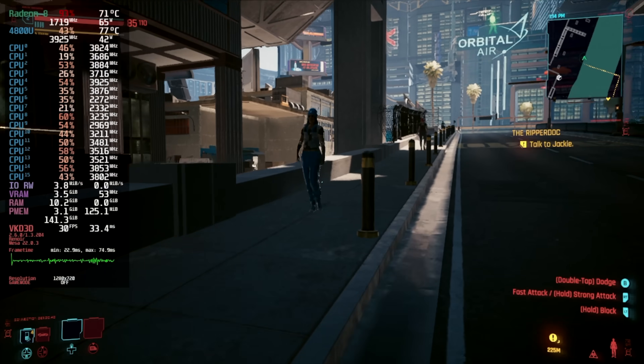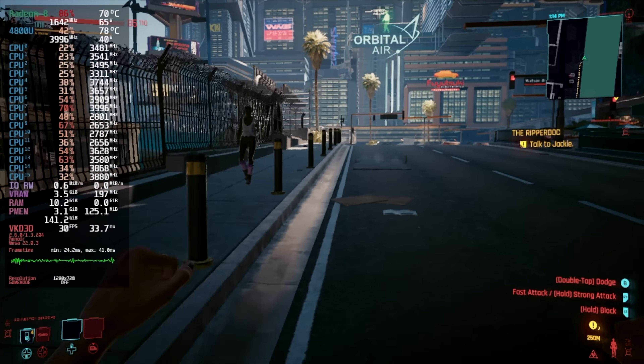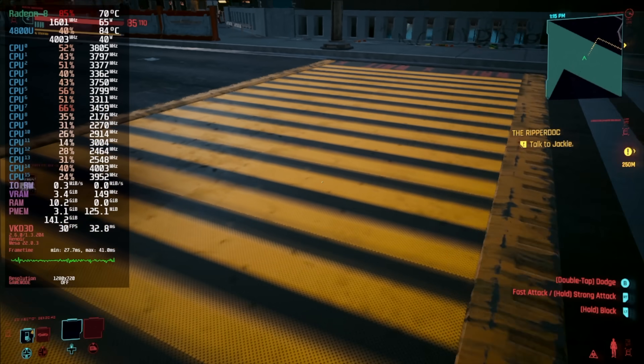Next up we've got Cyberpunk 2077 at 720p low settings with no FSR. I've locked it at 30fps just to see if we could hold it. With FSR set to balanced we can run this around 47fps but we can't hit 60 with it.